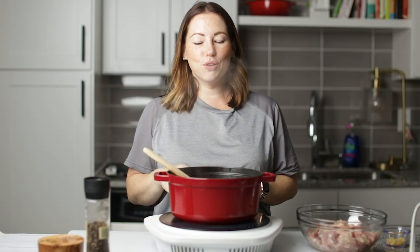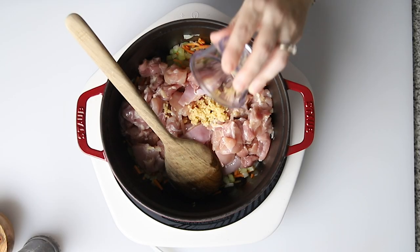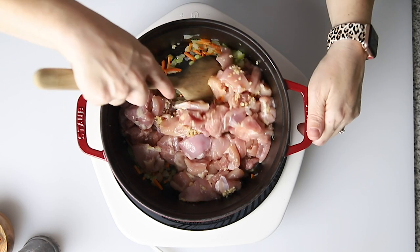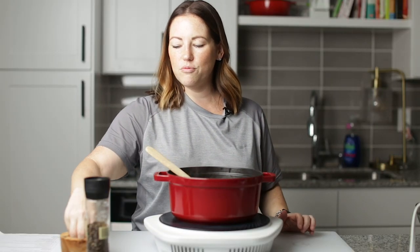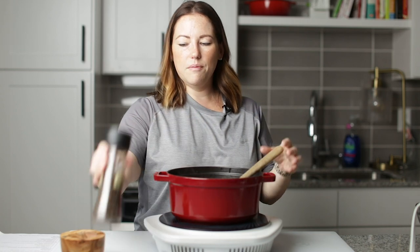Our vegetables are looking nice and soft, so we're going to add in six diced boneless, skinless chicken thighs. We're also going to add four cloves of diced or minced garlic. We just want to stir this until the chicken's cooked through, and I'm going to season it with a good amount of salt and pepper.